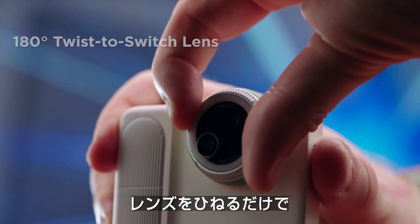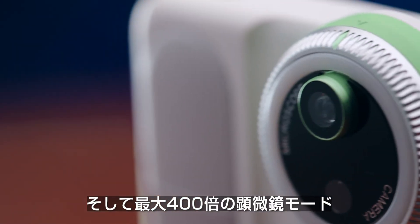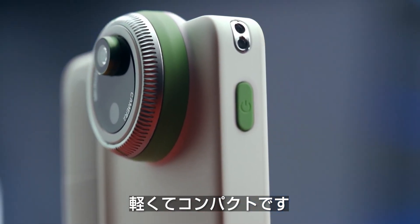With its twist-to-switch lens, even kids can easily toggle between three shooting modes: standard view, 3cm macro shots, and up to 400X microscope mode. It weighs just 160 grams — light and compact.